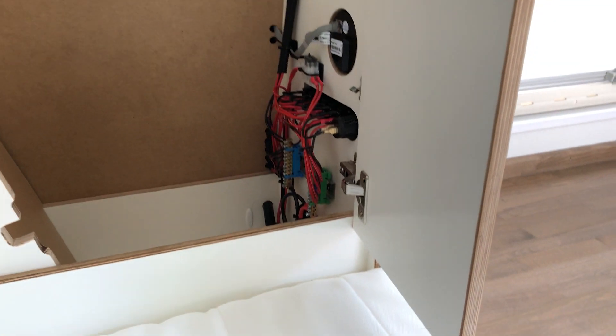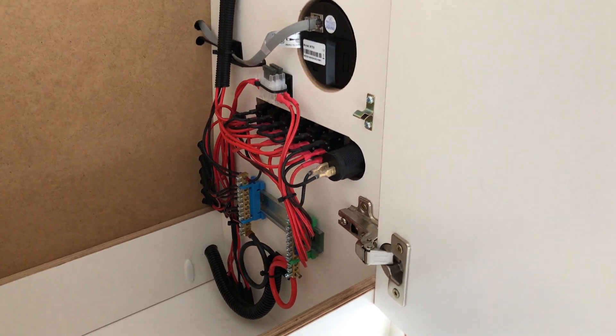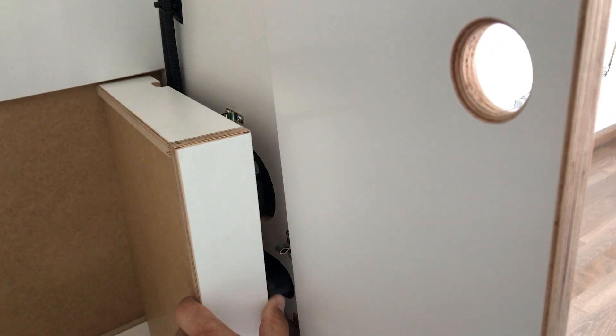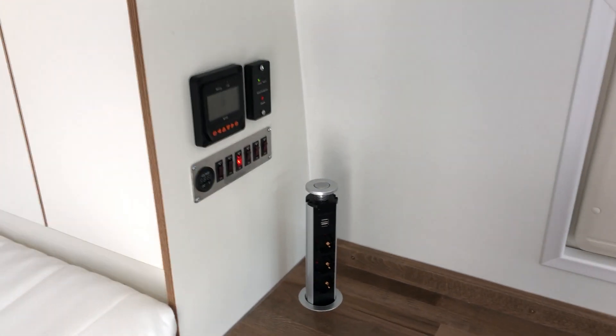All the electrics are routed through this small storage area — it has the main hookup and everything. You can close this and protect everything, keeping it nice and safe.